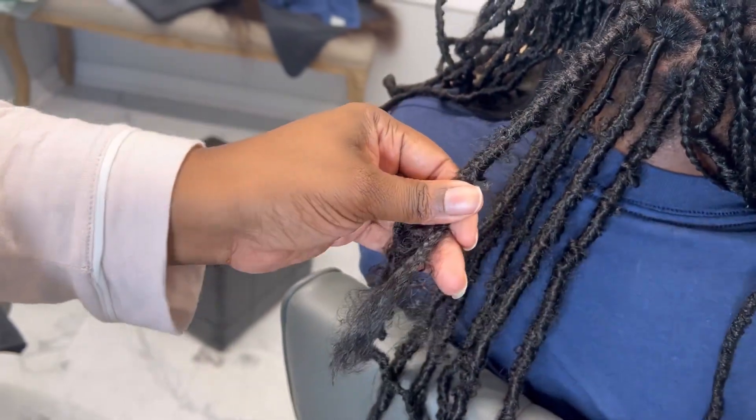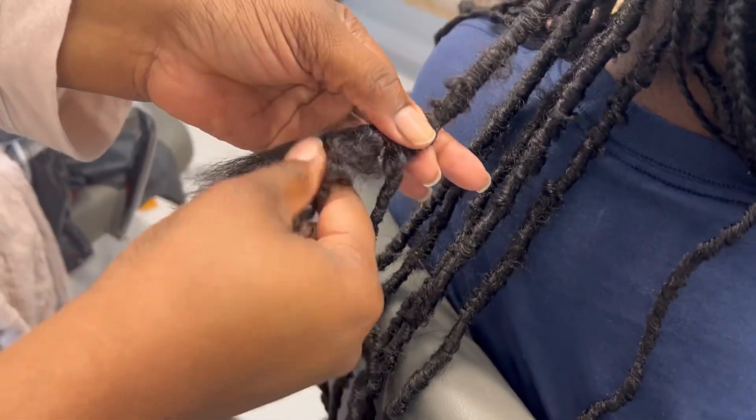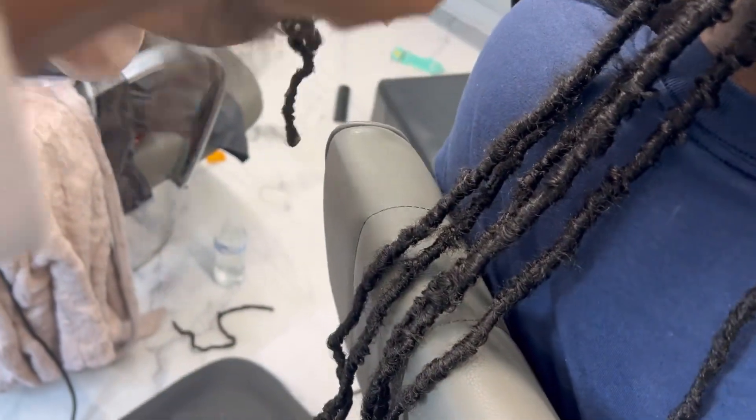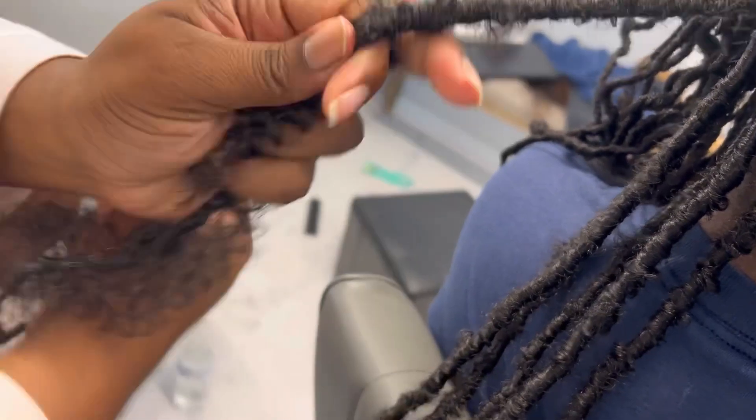When you're almost at the end, you'll see me make a knot. You tie a small knot, making sure you're not tying the real hair — the natural hair — in that knot.